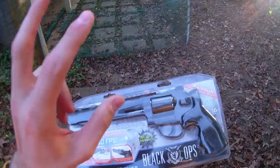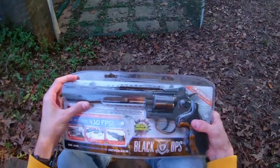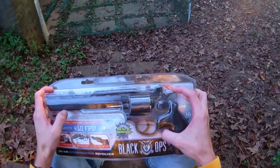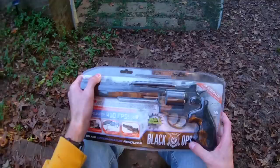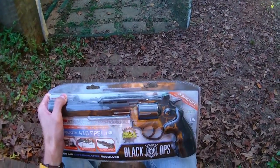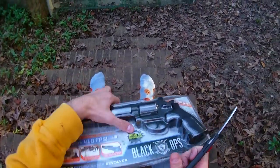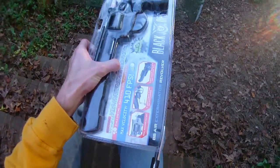A lot of you guys don't know this but I used to play pro speedball paintball, so I'm familiar with higher velocity projectile things. And I thought this was really neat — plus my Walmart had it on sale for the low low price of 30 American dollars, which for something like this seemed very inexpensive, so I went ahead and purchased it.